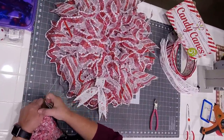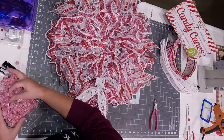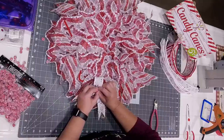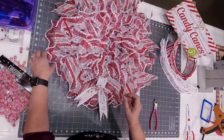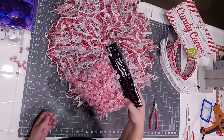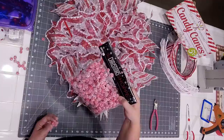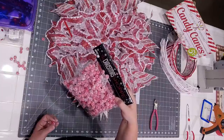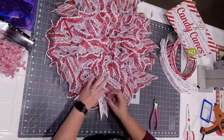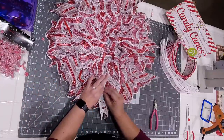Look at this — Hobby Lobby makes this. These are fun, it's like crushed peppermints. So these are their scatters and fillers that are in their seasonal section — these are $4.99 a bag and you get 40% off of that. Let's do a small and a large on each of those.